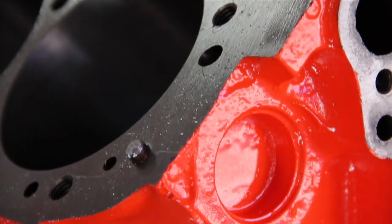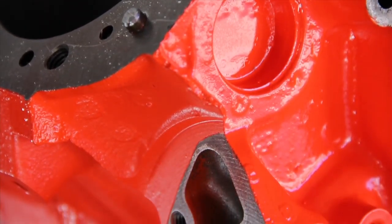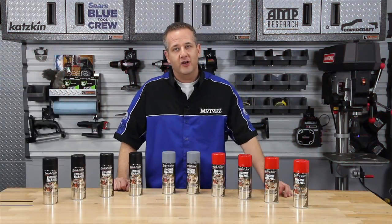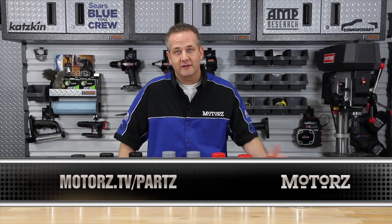Perfect for engine blocks like our Chevy 350, all your engine accessories, or anything else under the hood. So whether you want to restore your engine to its original color or change it up, look no further than Duplicolor engine enamel. Rattle can paint never looked so good. Check out the parts page at our website for more info.